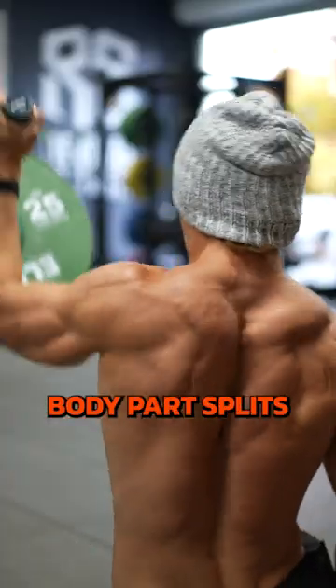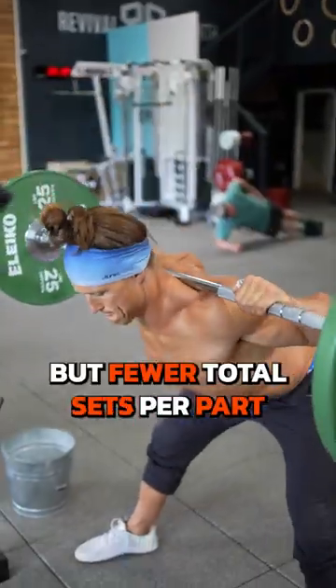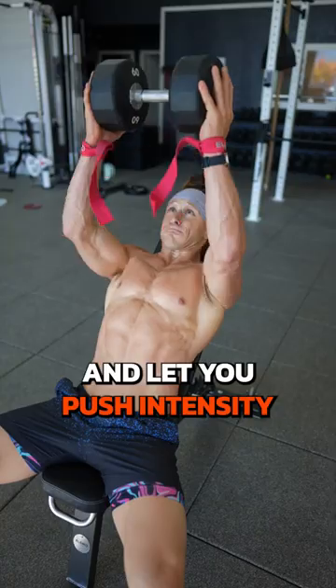This or that: full body or body part splits. Full body hits muscle groups each day, but fewer total sets per part. Body part splits give you extra volume and let you push intensity.